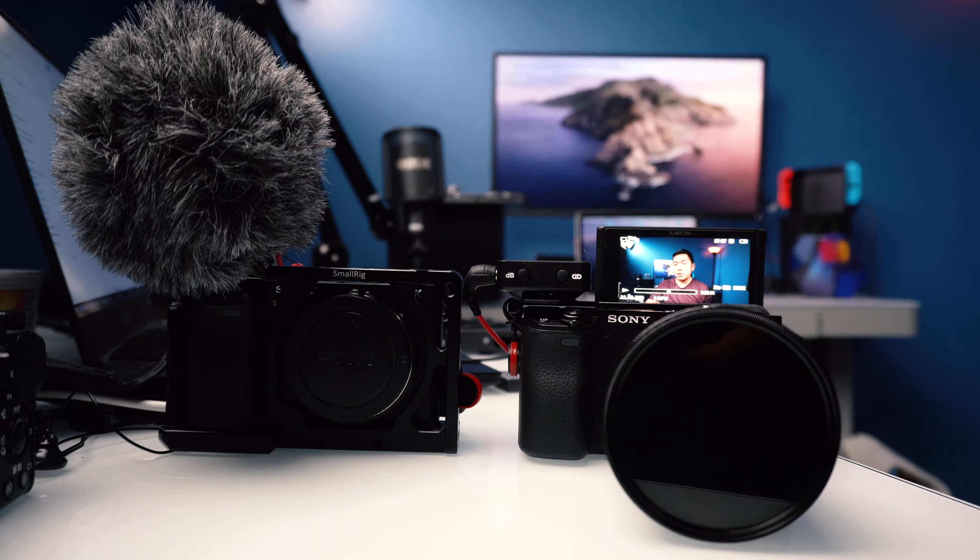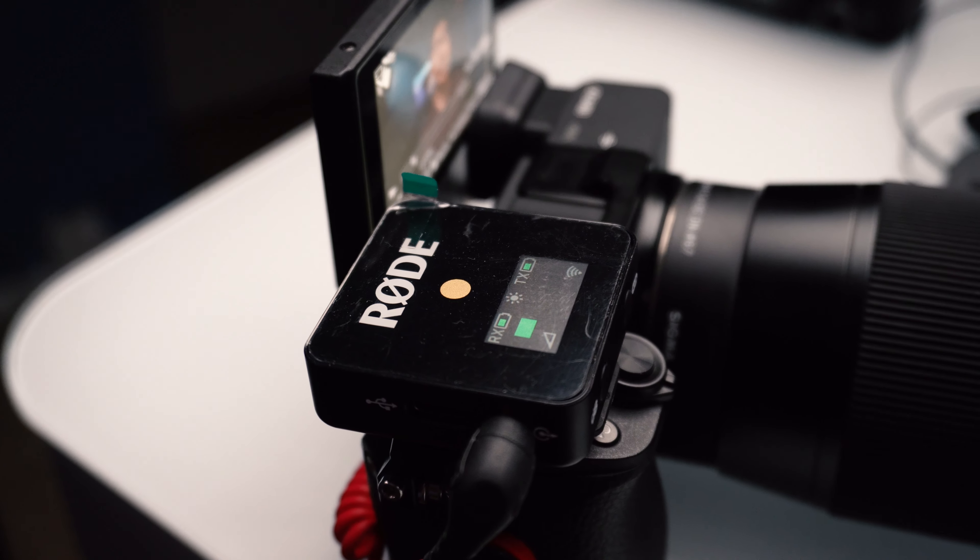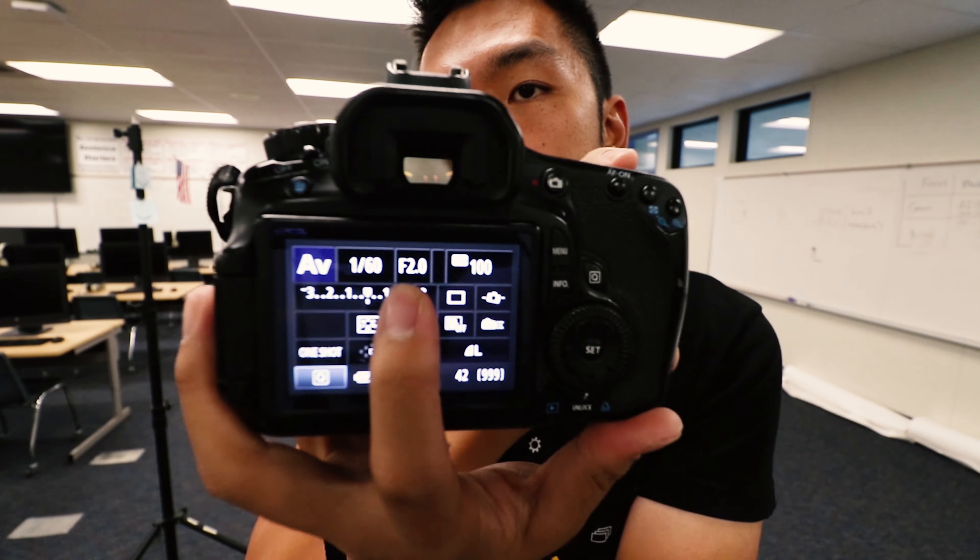The last key thing about the 6400 that makes it stand out is the flip-up screen. From the 6000, 6300, and 6500, the 6400 incarnation finally gives us that flip-out screen. I know it's not the right tool for everybody, but I use it constantly — whether it's making videos like this or doing tutorial videos for my students at work. Being able to frame myself quickly has been a very big deal for what I do.